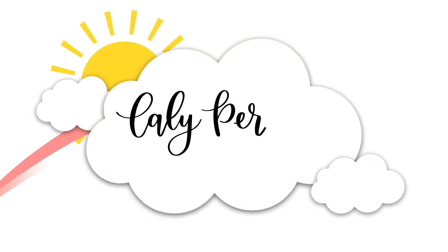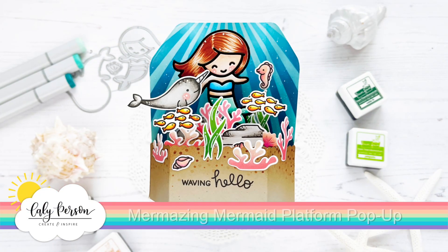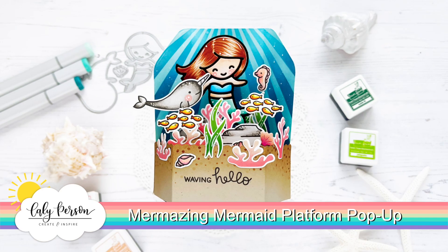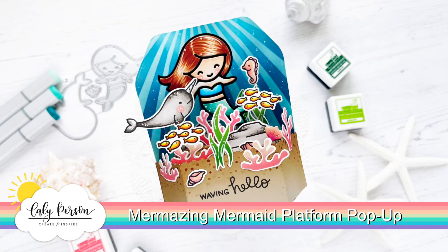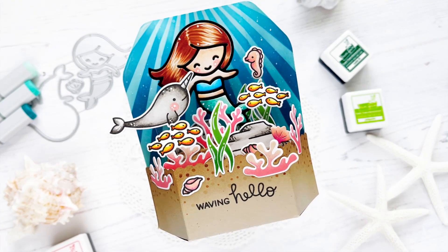Hey everyone, this is Callie. Thanks so much for being here with me today. I have a video that's a little longer than my usual, so I hope you'll bear with me, but we're going to be creating this fun Mermaizing Mermaid platform pop-up card. This scene might be a little familiar to you if you saw my inspiration week card for June.